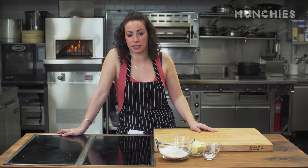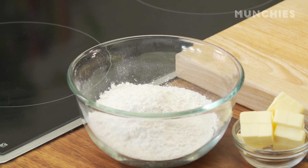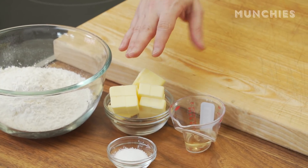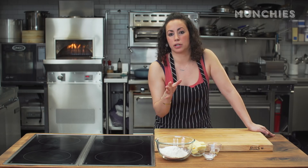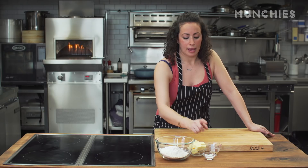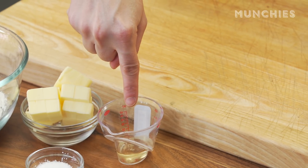First up, we have to make our crust. We've got one and three-quarters cups of all-purpose flour, eight tablespoons of unsalted butter — make sure it's really cold, keep it in the fridge until you want to use it — one and a half teaspoons of kosher salt, and two teaspoons of apple cider vinegar.